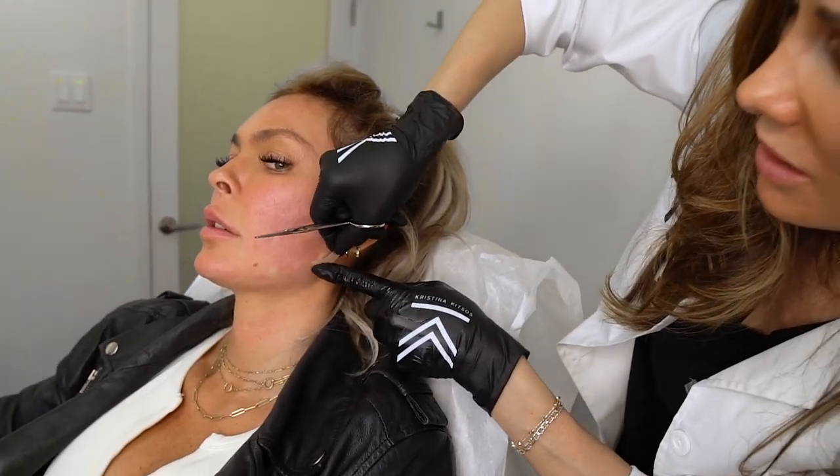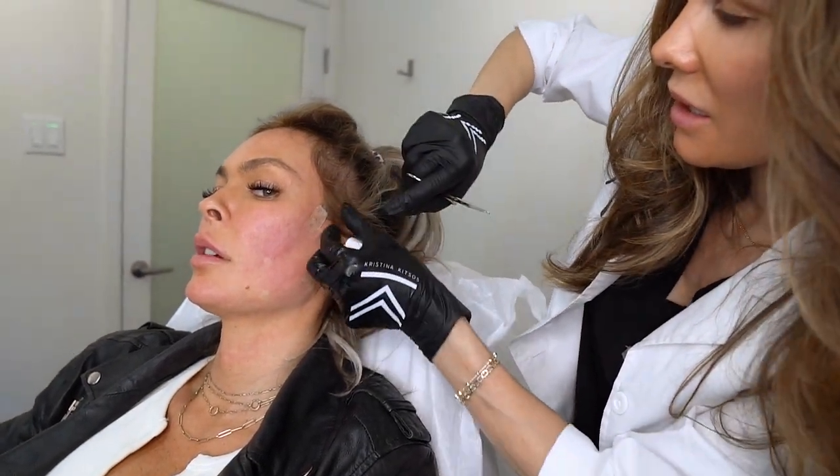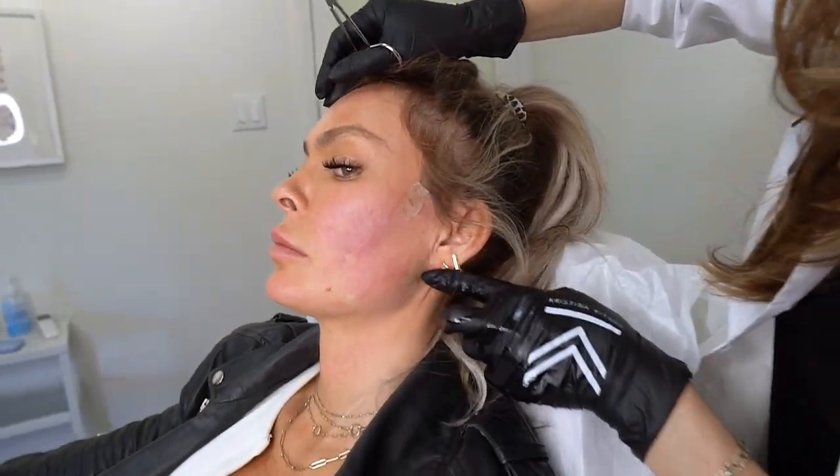The good thing about this tape is unlike a band-aid, it actually blends into your skin, so you can even put makeup over it, and it breathes.